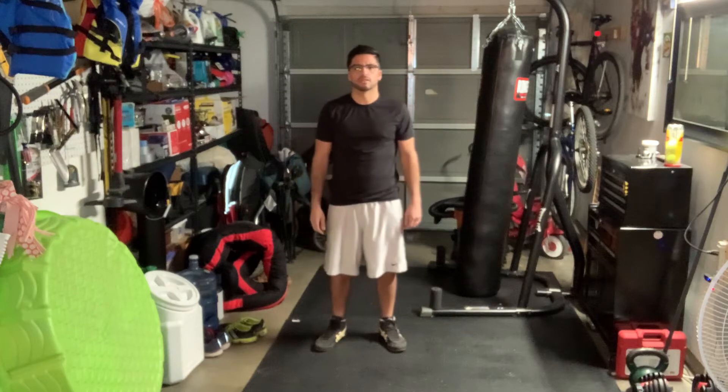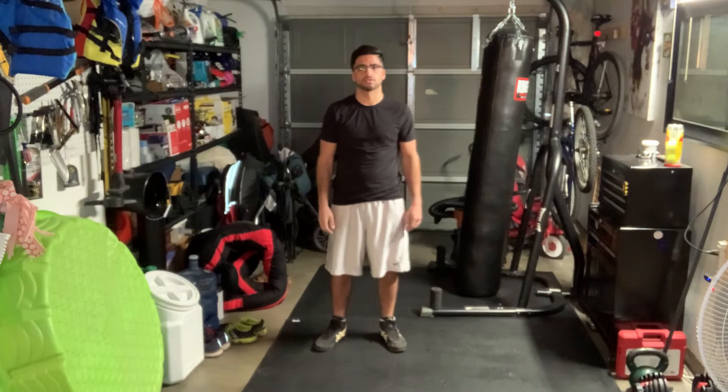Hey guys, welcome back to my channel. Today I wanted to go over the basic boxer stance and footwork.